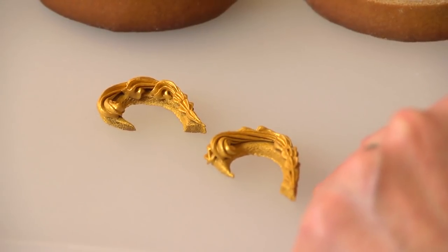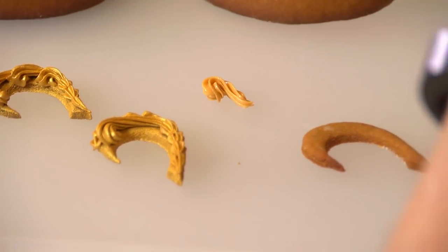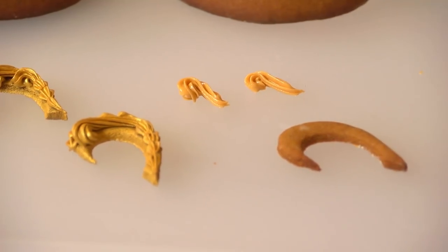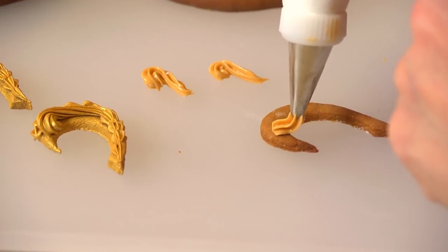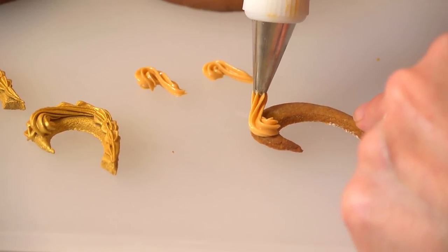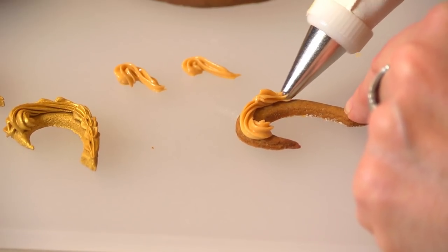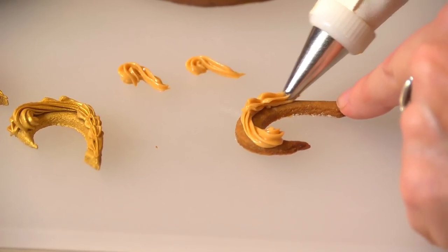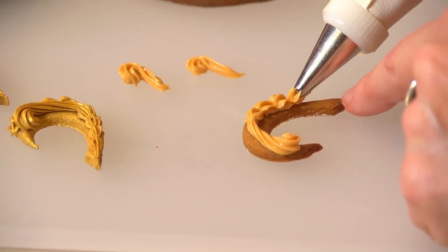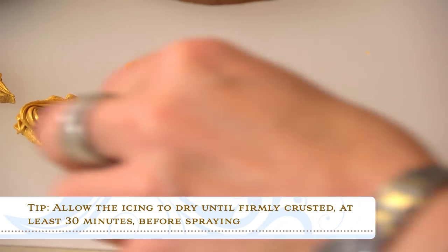Now let's talk about getting color on the cookie pieces. These handles were first piped and then sprayed. I've got a number 25 tip with fairly thick icing to get nice spirals and shapes. I do a little rotation at the top to create a spiral, not applying much pressure so it's not very bulky, then bring it around and do a small shell border down through the bottom — pushing forward to create a bead and then pulling back. I hold on to the little piece since it's small and likes to move, and I've done slightly different patterns on each.